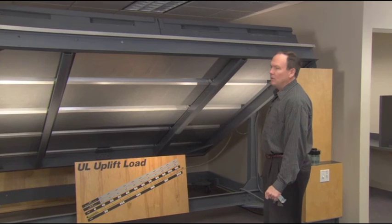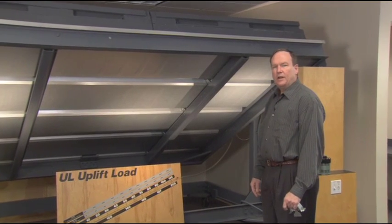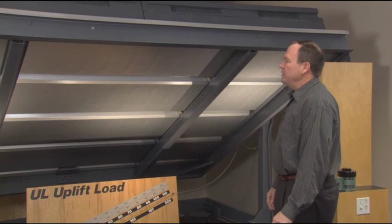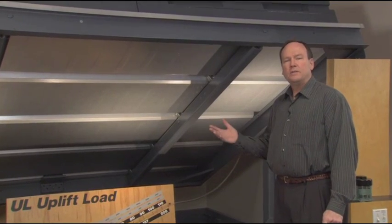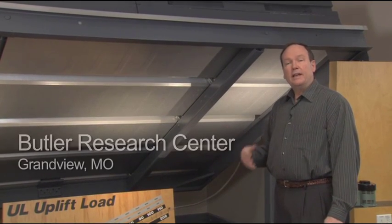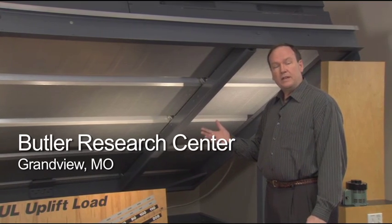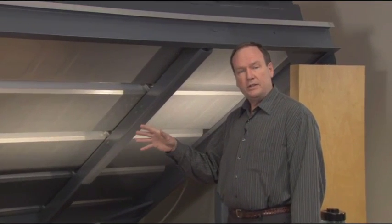This is a demonstration of the wind uplift resistance of the MR24 roof. This particular test is similar to the test conducted at Underwriters Laboratory — they certify the wind uplift resistance for roofing. We also test to a variety of other standards, such as the Corps of Engineers and in Dade County, Florida, for example, where they actually not only do wind uplift testing, but they do projectile penetration testing as well.